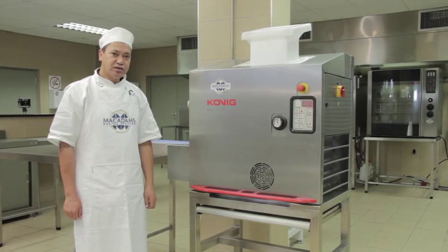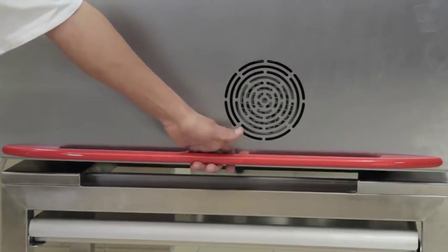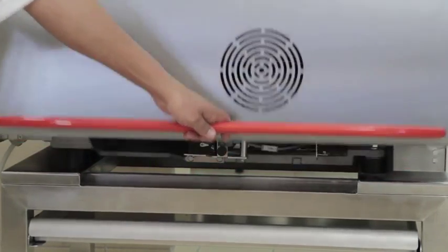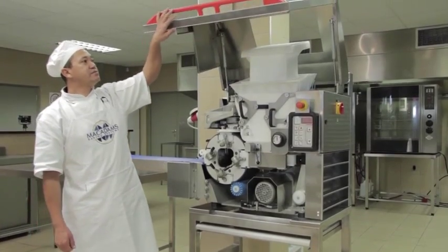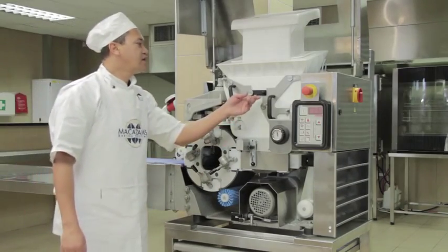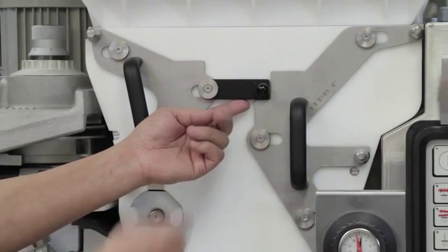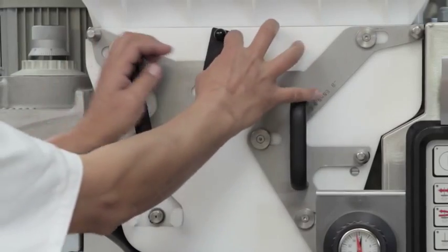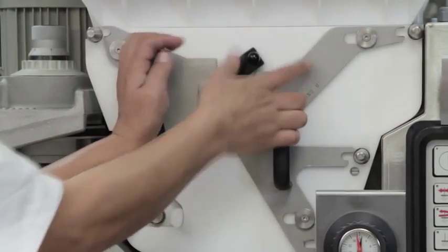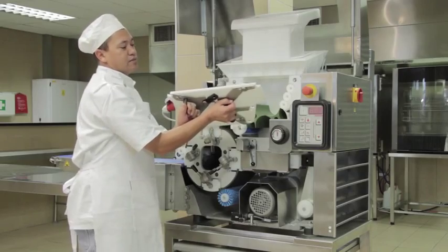When inspecting the machine, pull the red handle attached to the front cover and lift it upwards. Firstly, the locking device has to be removed. Before you can remove it, you have to lift up the lever. Then pull the two handles inwards and remove the locking plate.